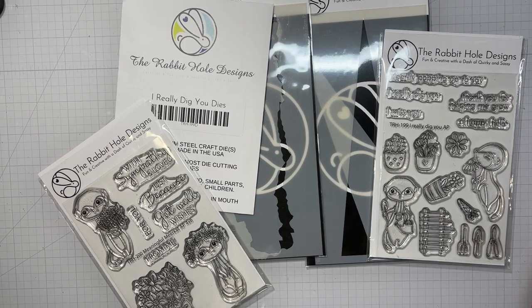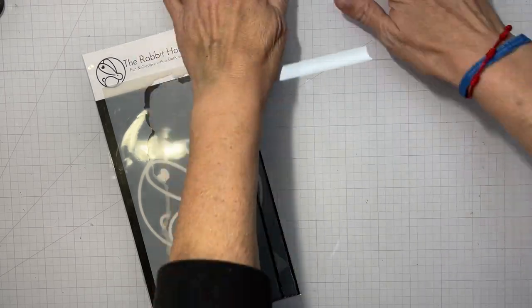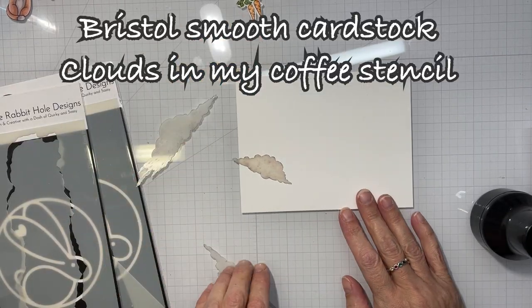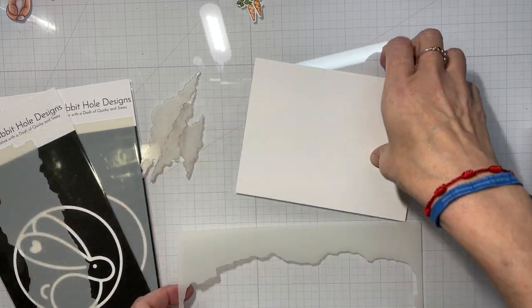Hello everyone, it's Tana, welcome back to my channel and another video. Just giving you a quick rundown of everything we have in this release and the images I still have left. We're gonna start off with a regular card and then we're gonna have some fun with those acetate shaker sheets.